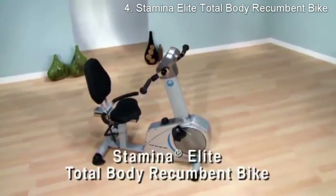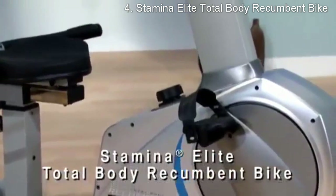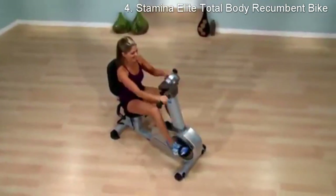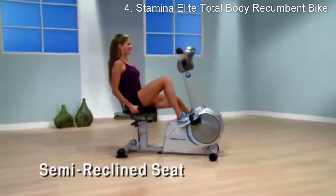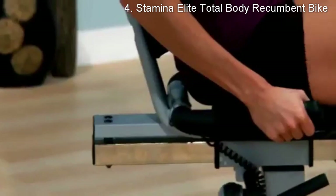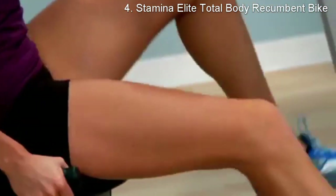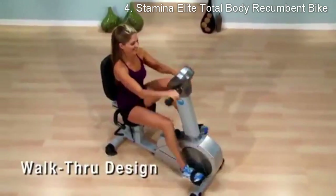Stationary cycling is one of the most effective low-impact aerobic exercises for increasing your metabolism to burn calories and fat more efficiently. Because there isn't heavy impact on your joints, stationary cycling can be a lifelong form of exercise. Stamina's Elite Total Body recumbent bike is designed to put you in a semi-reclined position so you work all the major muscles in your hips, thighs, and buttocks while getting a great cardiovascular workout. The convenient walk-through design makes getting on and off the bike easy.